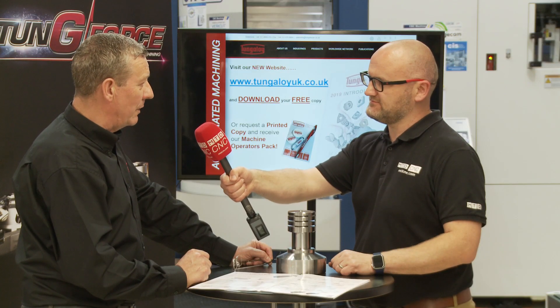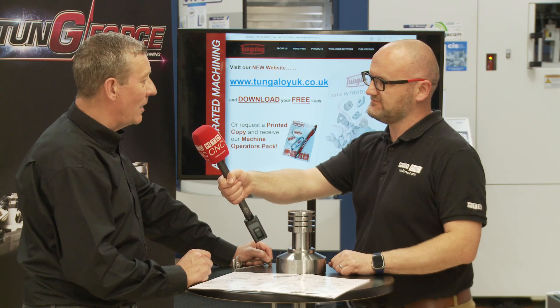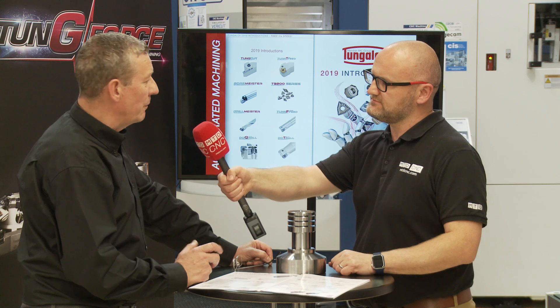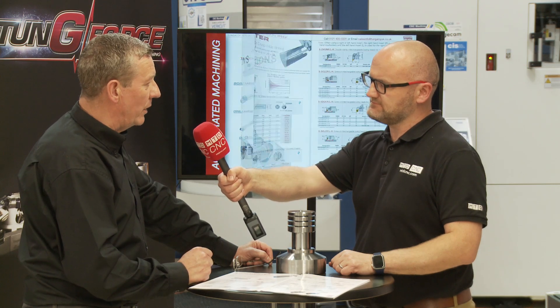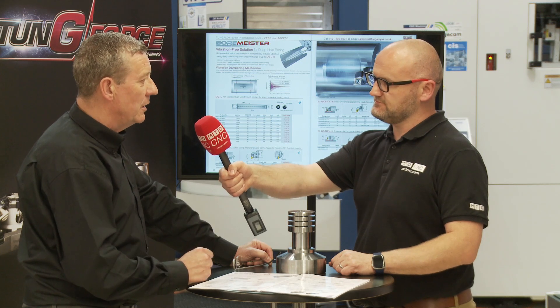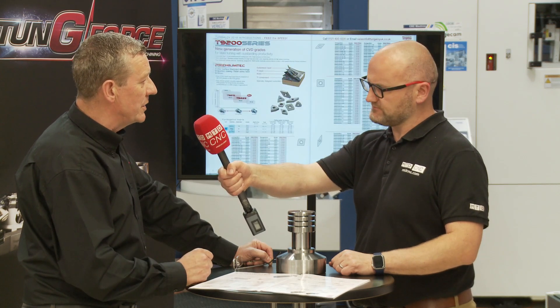We are very competitive on price. Our heads are interchangeable with other manufacturers. We've combined it today with a brand new turning grade — our 9200 series, which is the new generation of insert for steel.